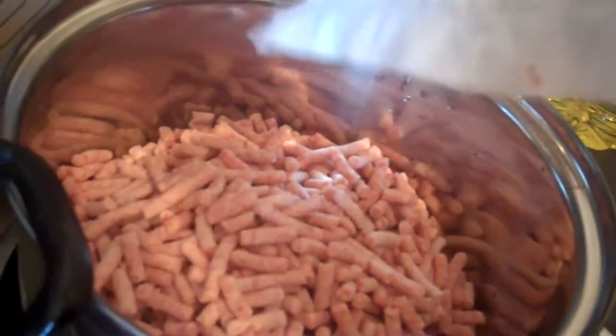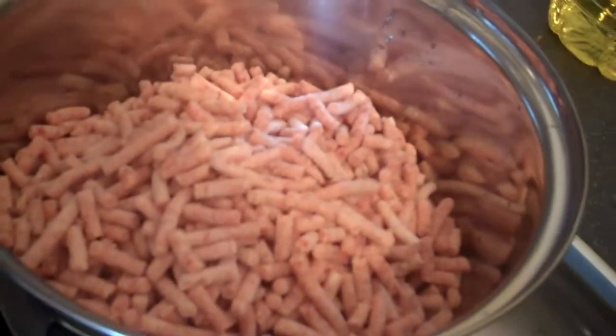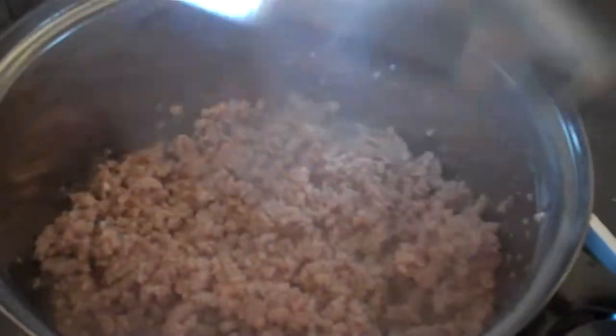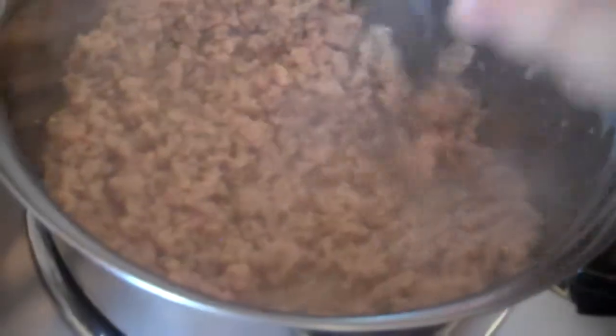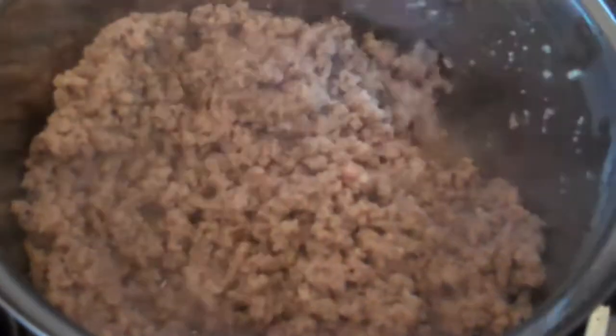That's the mince in. We're going to let that cook through and then add the other ingredients, and lastly the sauce. As you can see the mince is cooking nicely — stir it around a bit to get it all cooked. Shouldn't take too long now.